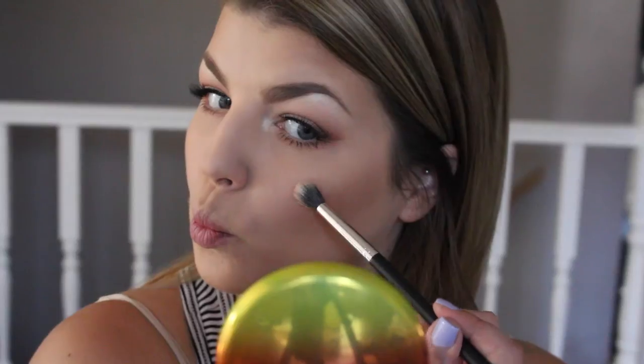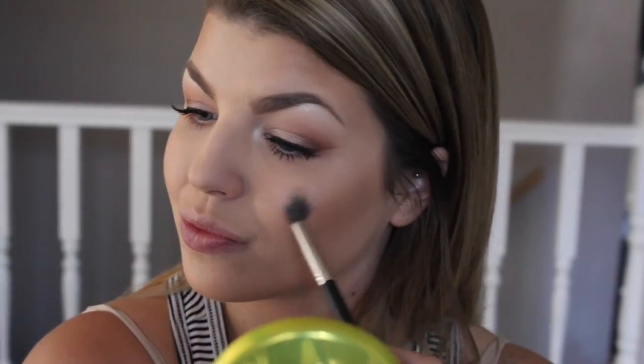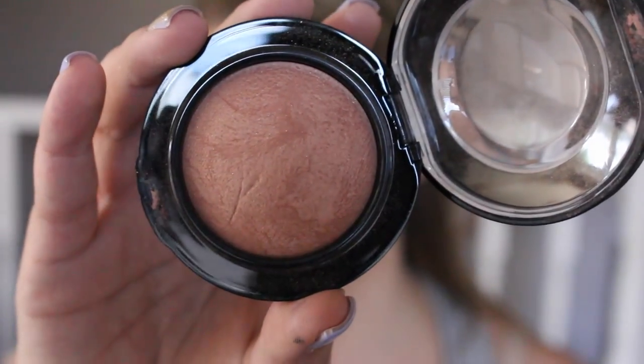For my highlight, I'm going in with MAC Soft and Gentle Mineralized Skin Finish and applying it on the high points of my face — my cheekbones, my cupid's bow, my nose, and a little bit on my forehead — to really give that glowy look.